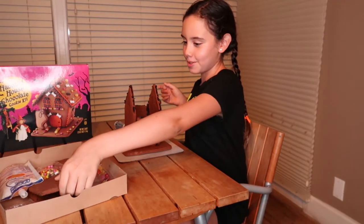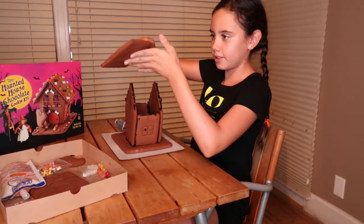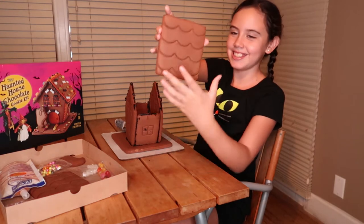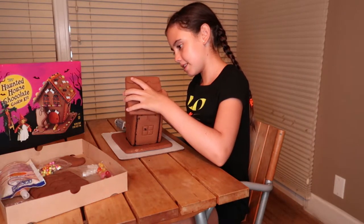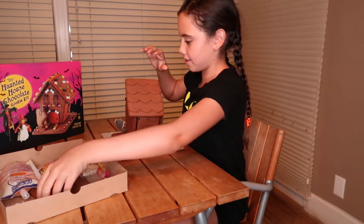I iced it, so now we can add the roof. I have to check if it goes like this or like this — it goes like this. So make sure you put it like this. But if you want to you can put it differently because it's yours. Let's just put it on — it slides on pretty easily actually.